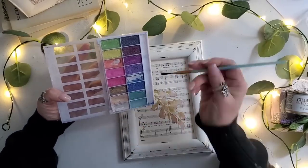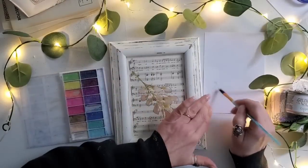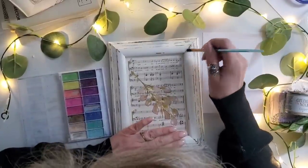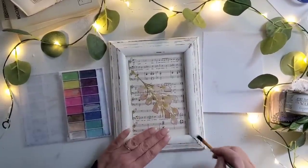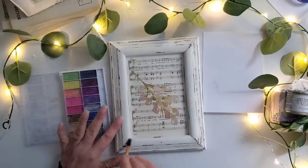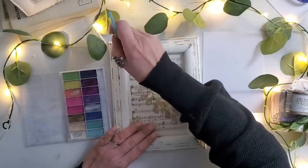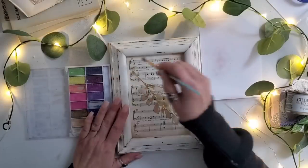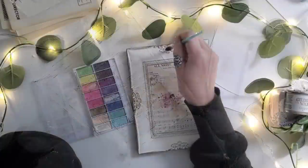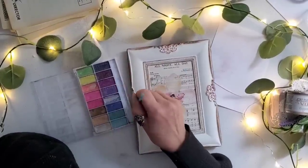So I have this eyeshadow palette and it's actually expired — I didn't know that kind of stuff expired. It was one my daughter had for play, and she'd been using it almost like watercolors. I thought I'd take it on and use it dry to see if I could add a pop of color and some shimmer. It worked! I applied it along the frame, in some of the creases — and you could even add some to clear wax to make your own colored wax. I applied it to both the frame and the music.